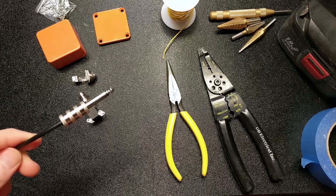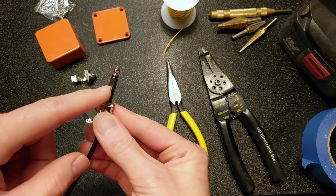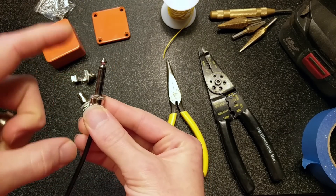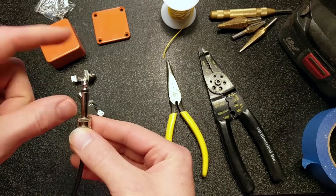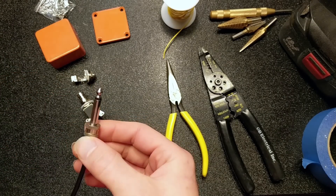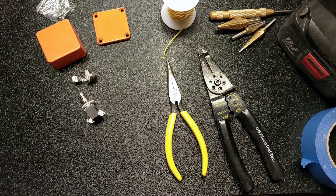I tested it out by taking a guitar cable and plugging it in, and all it's looking for is a connection between your sleeve and your tip of the guitar cable in order to change the amp channels. When they're connected, it's on the dirty channel. When they're open, it's on the clean channel. So all we're going to need to do is build a little box that can do that.